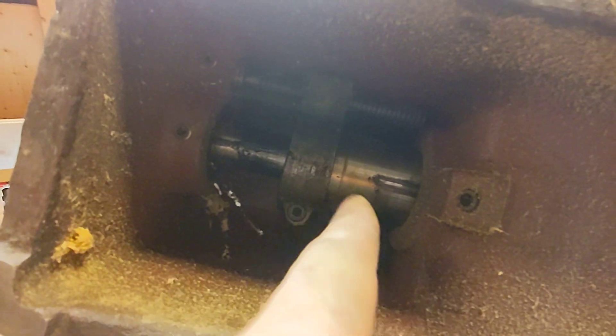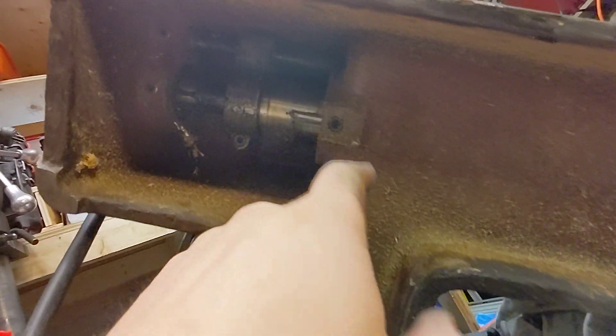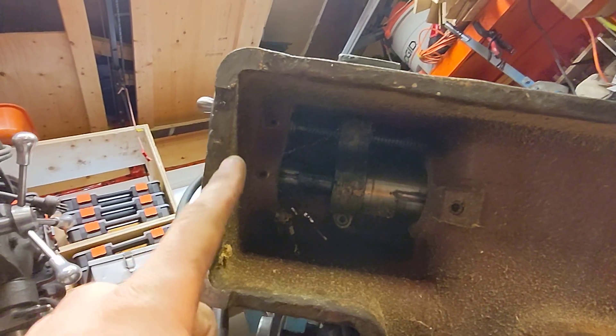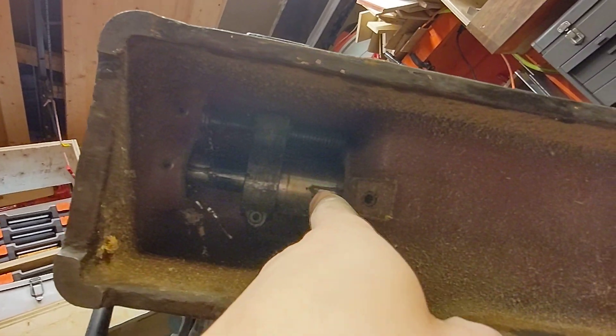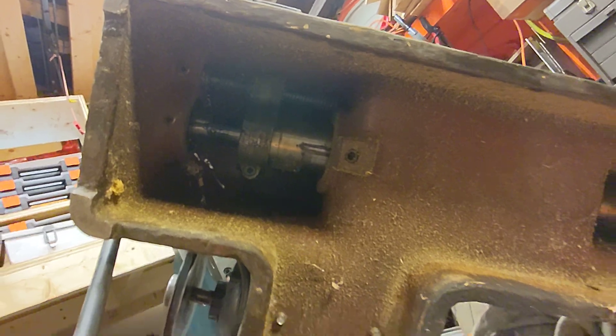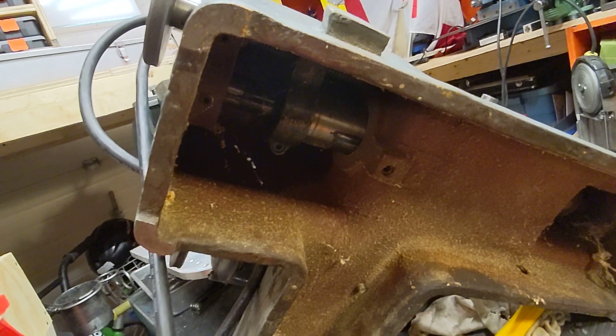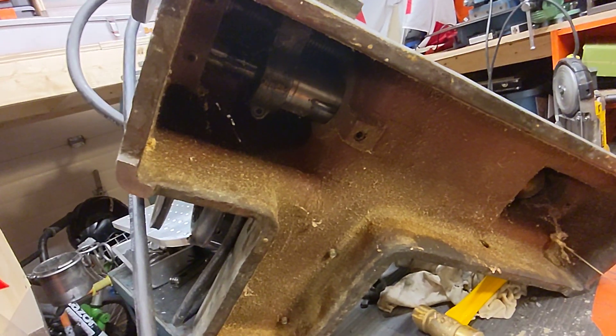There's a little set screw here that kind of locks that down and controls the tension, and then there's another set screw up here. Pretty cool little mechanism. I'm just going to clean it up, but you can see it's been in a wood shop for a while.